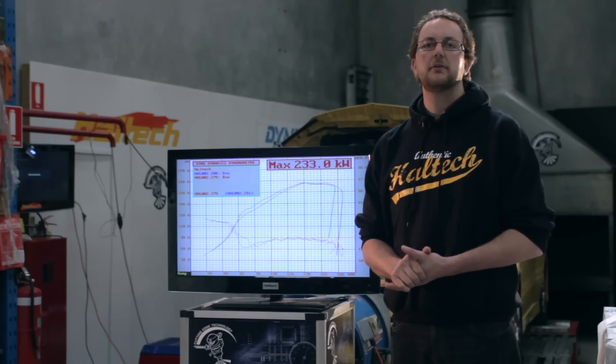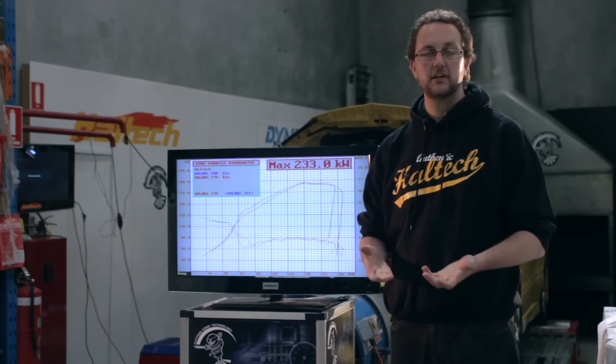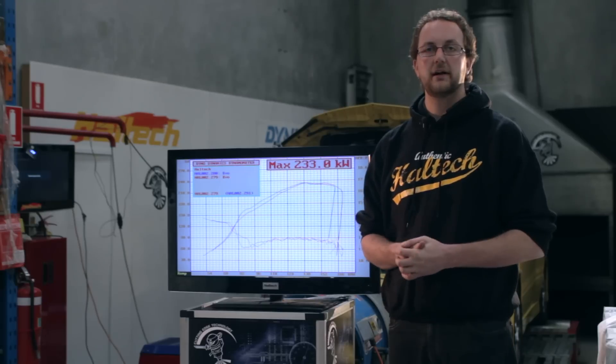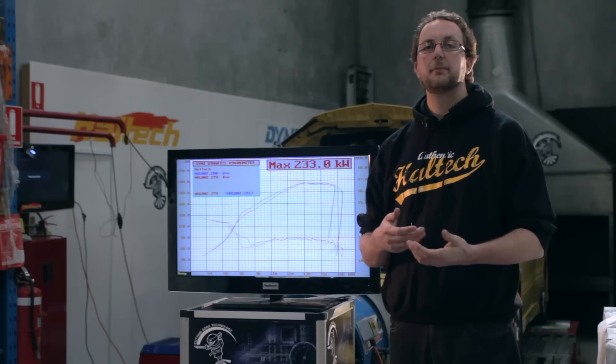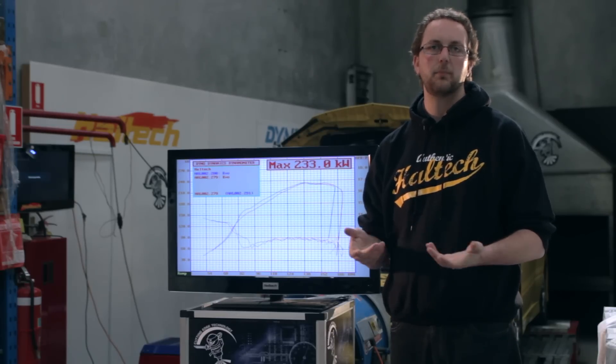Now that we've made a comparison between our open loop and closed loop boost control with a targeted boost pressure of 15 psi, we'll wind the boost up to around 26 psi and have a look at the differences when targeting higher boost pressures and when the engine is making more power.